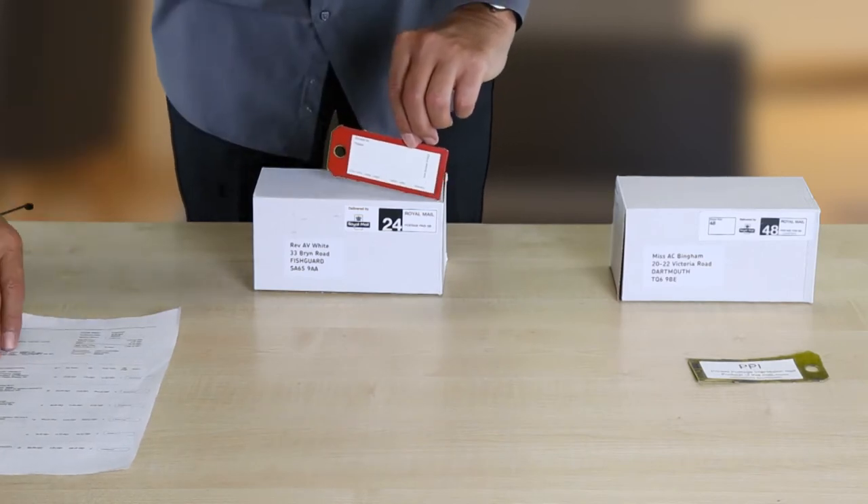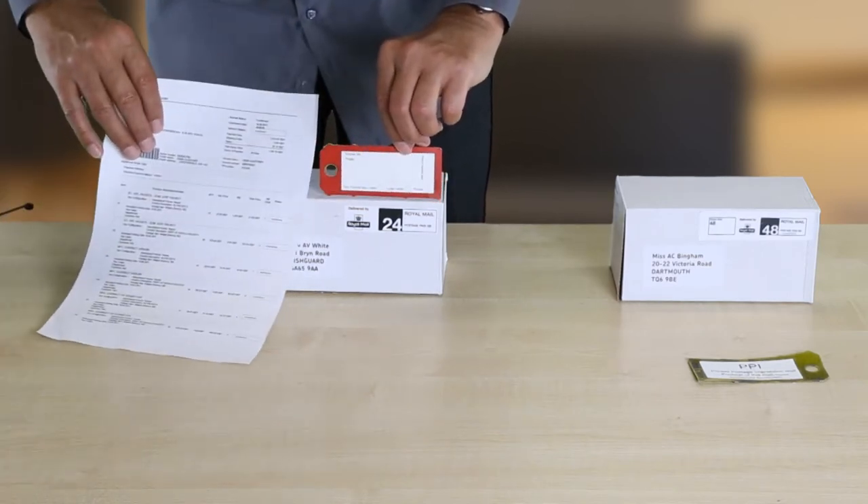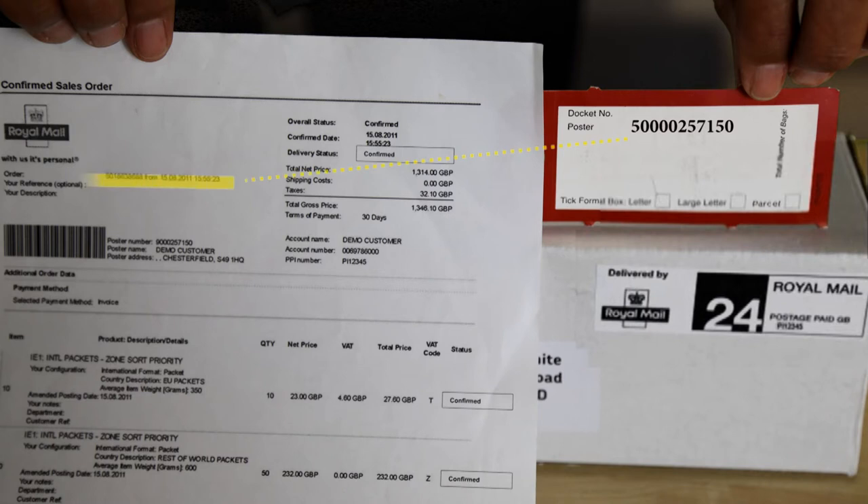For each label, add your online business account sales order number, which you will find on your OBA sales order summary. Then your printed postage impression number, which you will find on your sales order summary or on your PPI logo. Tick the relevant box for large letter or parcel and the number of bags. This is bag 1 of 2.